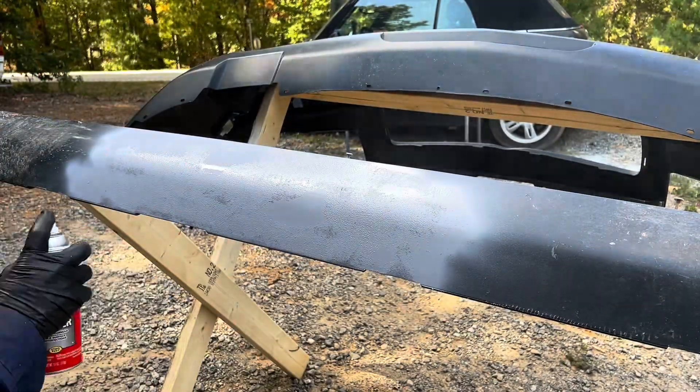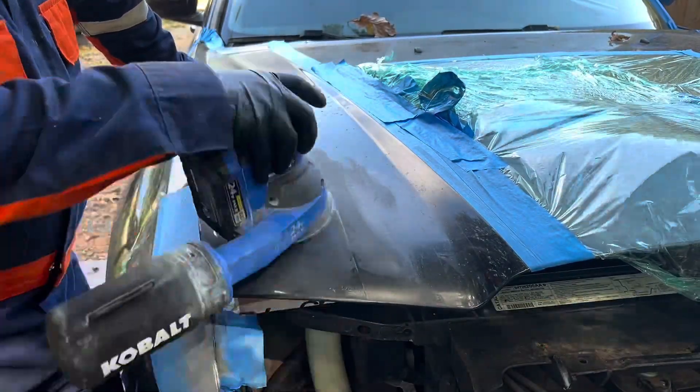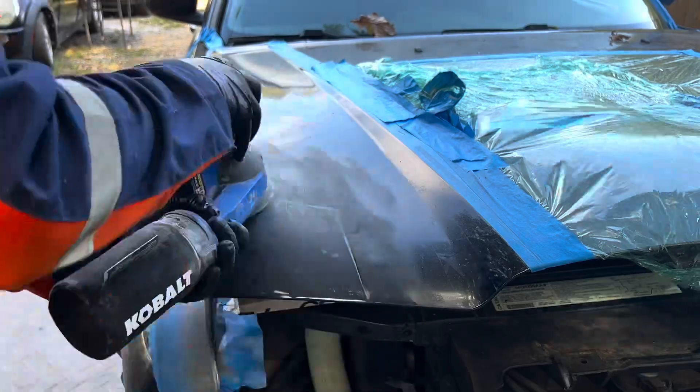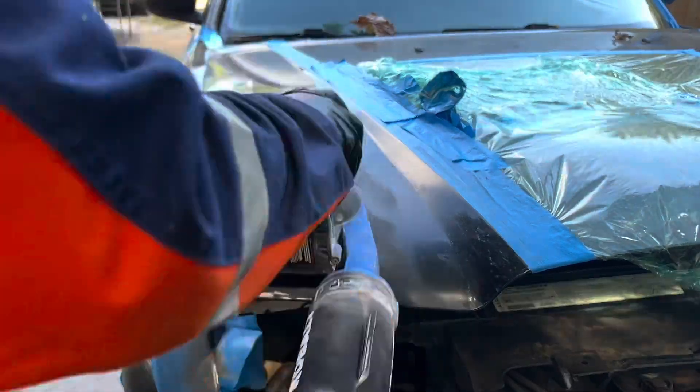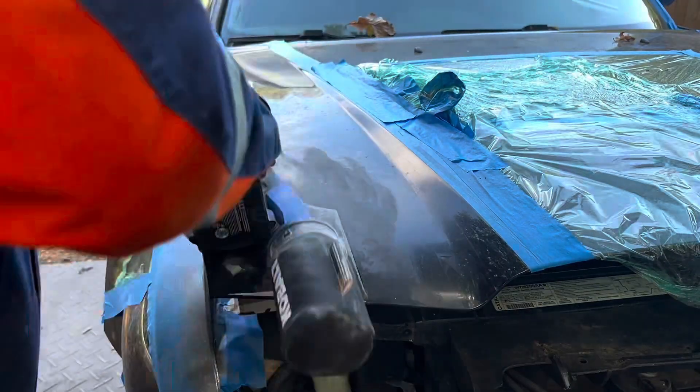This is basically the current state of things from beginning to end. I'm working in different areas, allowing some areas to dry while I'm applying either primer or sanding those areas, or sometimes even using Bondo.